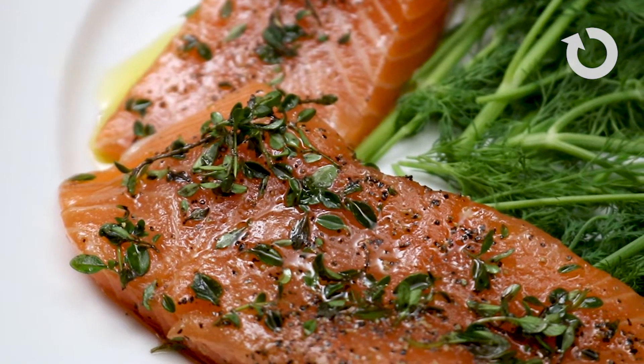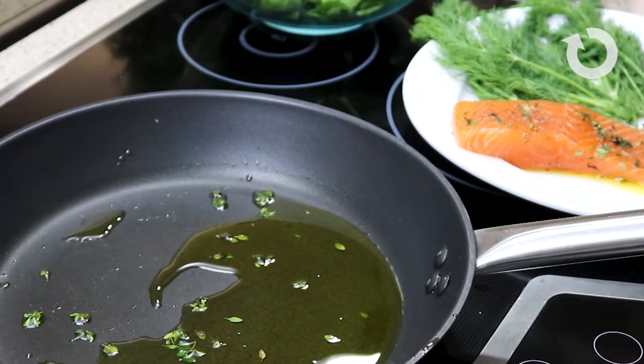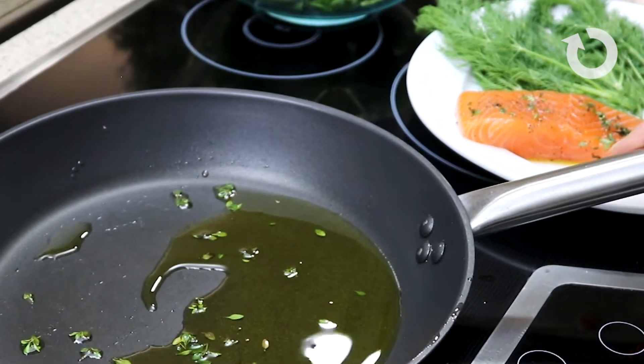The first step is to heat up the oil so we can pan-sear the salmon. I'm adding it to the pan and heating it to a medium-high heat, which will be high enough to sear the salmon.